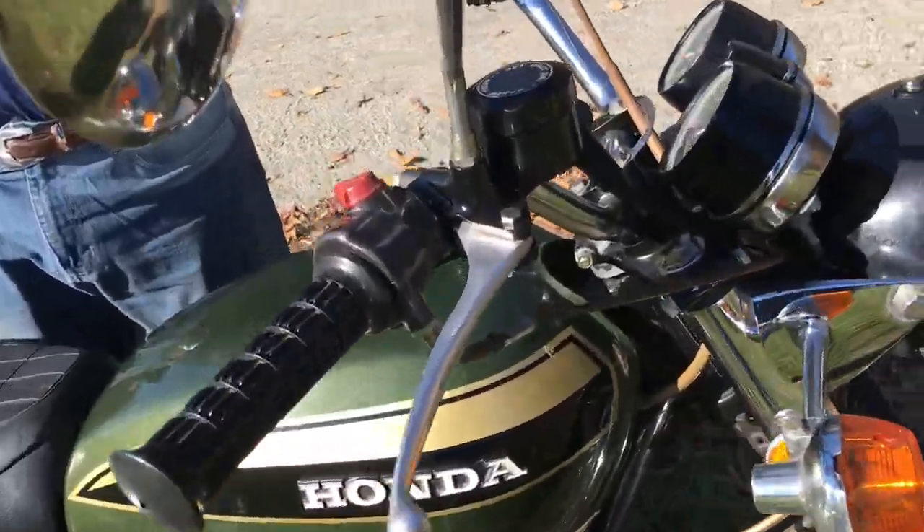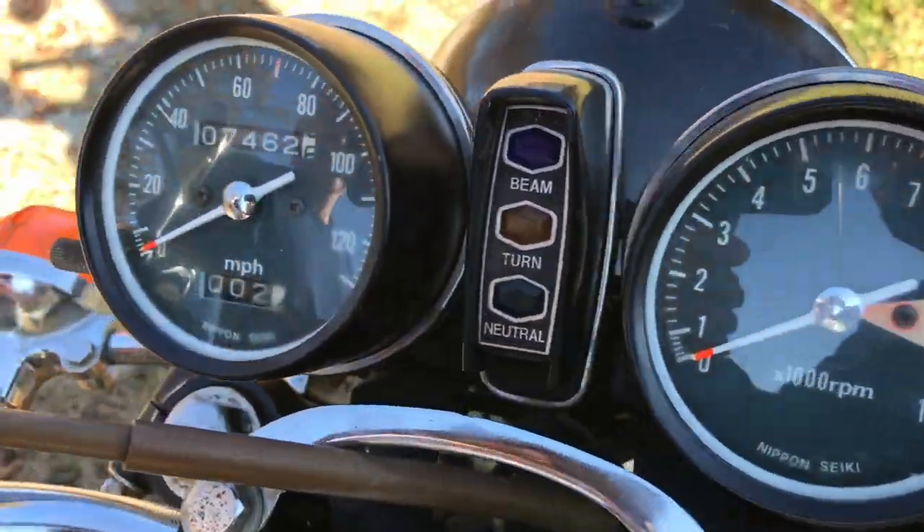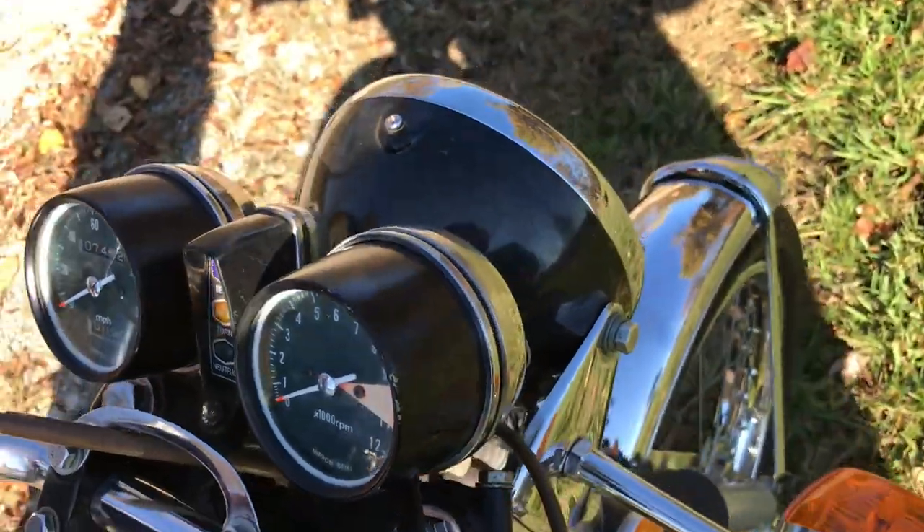7,462 miles. You can see the gauge faces are in very nice condition. The headlight is in nice shape, not cracked or anything — the headlight housing.